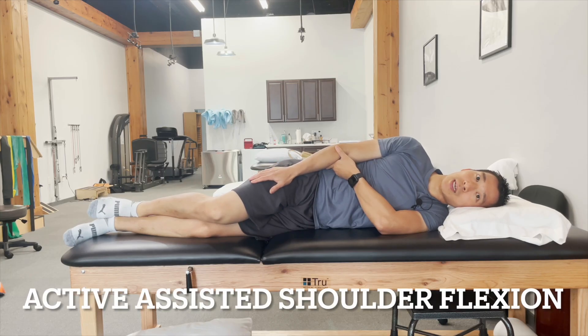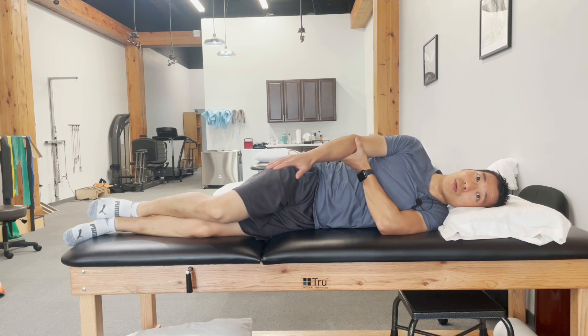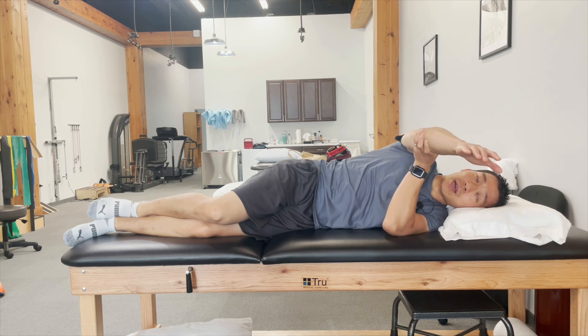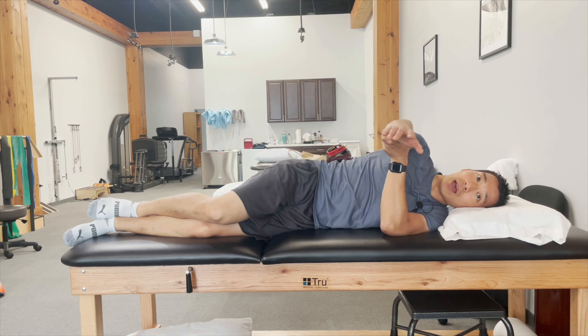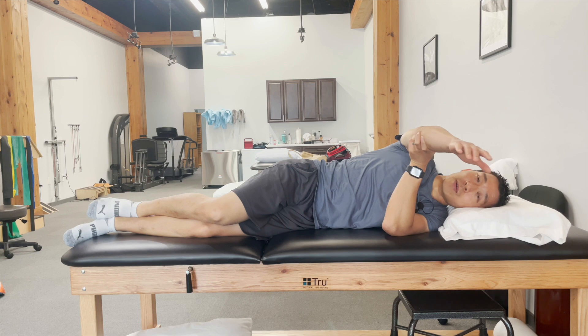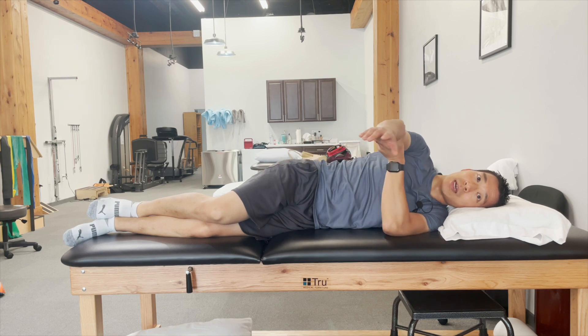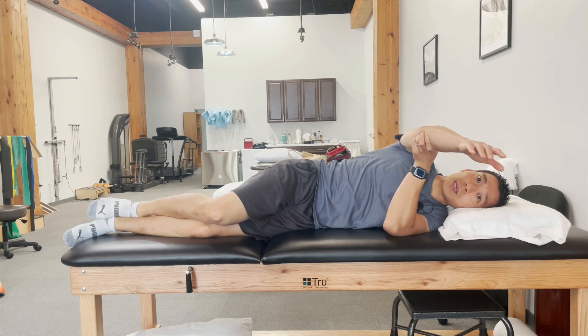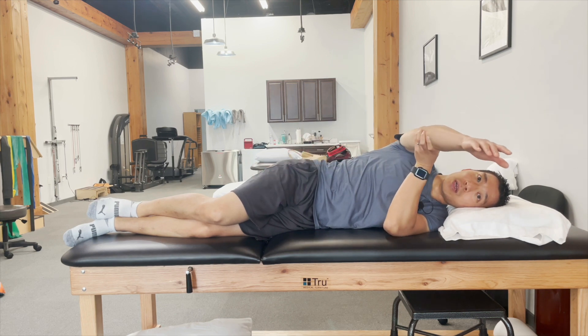Active assisted shoulder flexion is the next exercise. This is a nice one to start with some activation of the muscles around the shoulder with assistance from the other side. You're essentially doing shoulder flexion but helping it with the left arm — about 60% effort from the left and 40% from the right. You don't need to hold at the top; it's more about motion. I typically have people do 10 reps.